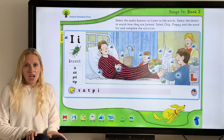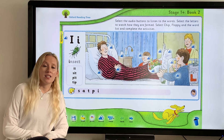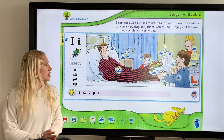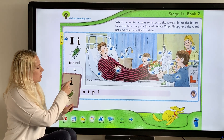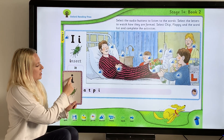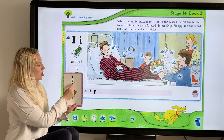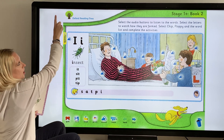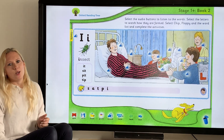Well done, nursery! That was a lot of phonics work for today — good job. You can practice at home; maybe try writing the sound as well. Get your magic writing finger in the air and we are going to write "i". We start here, go down the insect's body, then donk for his head. Let's try a big one in the air — down the insect's body, donk for his head. Well done, nursery!